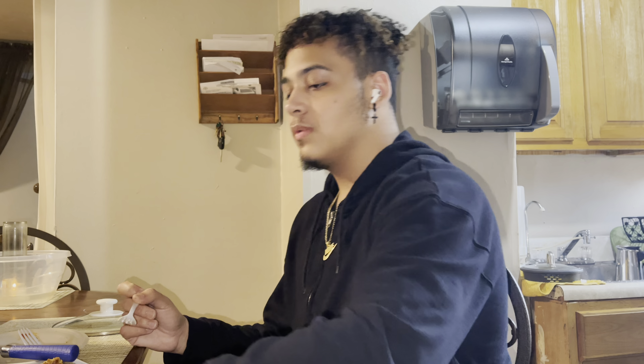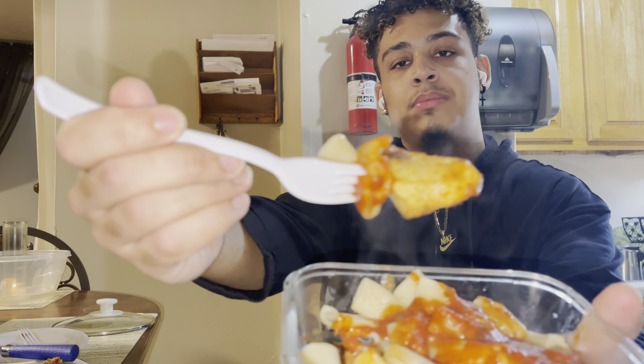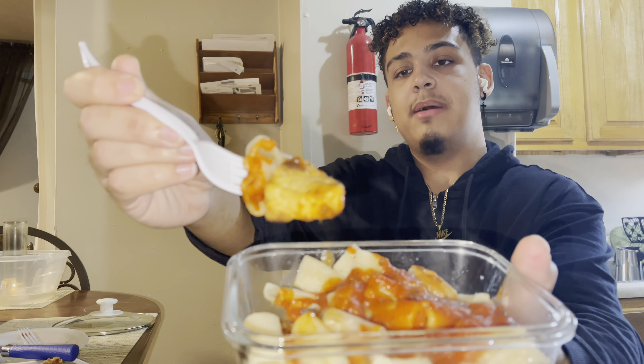I'm about to do a quick taste test. We've got the pasta, we've got a piece of chicken in here. Look at that — boom. We've got the heat coming off that.